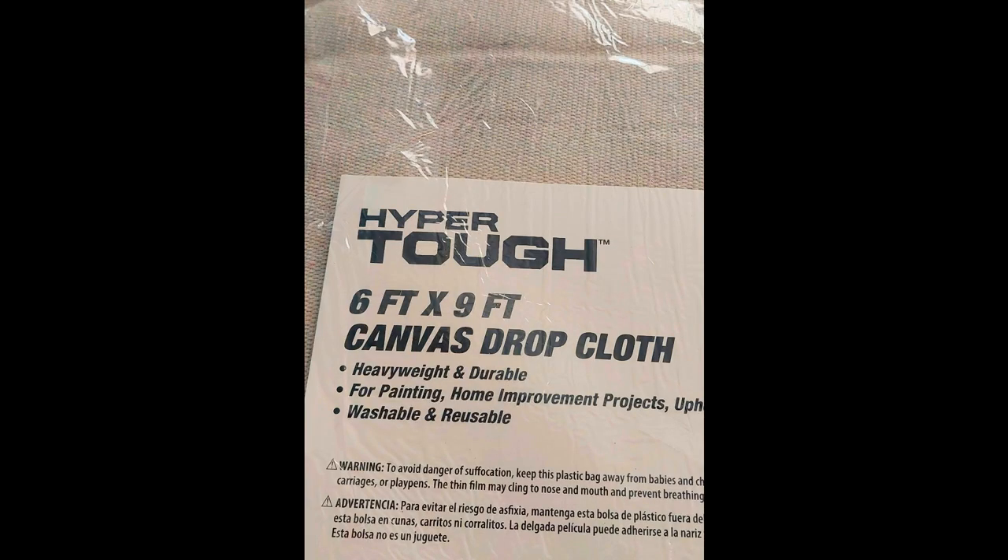You don't need any expensive fabric to make this Christmas stocking. I use this 6x9 canvas drop cloth which I paid about $11 for. I got it at Walmart. You can get them at Home Depot too — they might be cheaper there. It's a canvas, quite soft but strong enough to do the job.